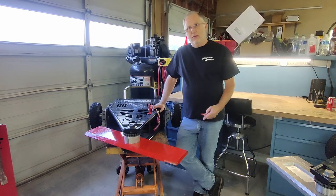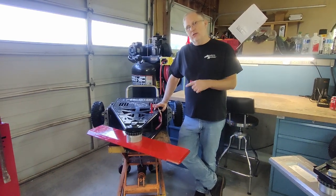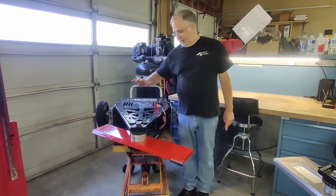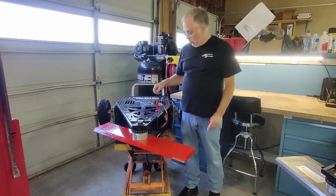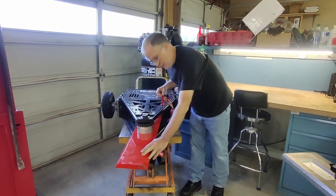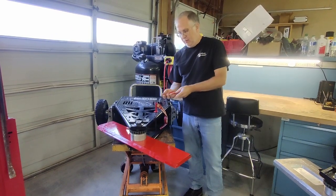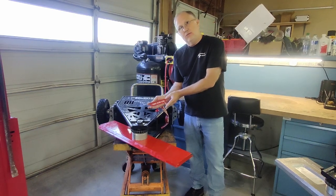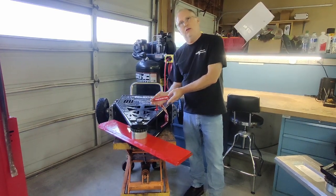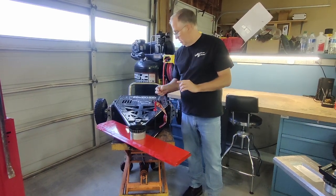I've mentioned many times before how this sport has the absolute best fans, and I really do mean that. This is a good example of one of those times. Kinetic energy robots like Tombstone require a safety restraint to keep the weapon from being able to turn — it's a safety feature that all battle bots have to have. For years I've used these little tags that I just bought online as a method to mark the safety pin and make sure I flip it out. A fan saw this.